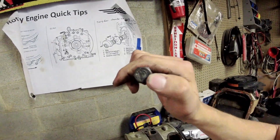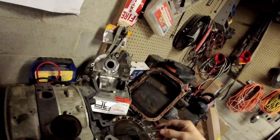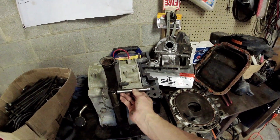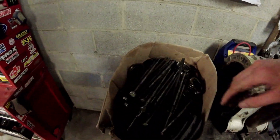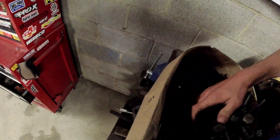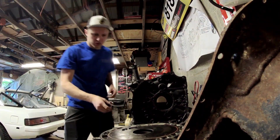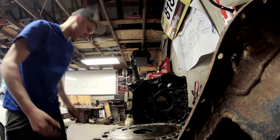Fun fact — who knows what the M on the tension rod means? The Mazda M. Comment below — I'll reveal the answer at the end of the video. That's a 13B dowel. See how it's much wider than that housing? A 12A dowel will be much narrower, because that's a 13B housing. There are a whole bunch of dowels in this box.